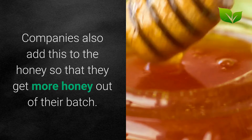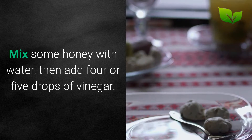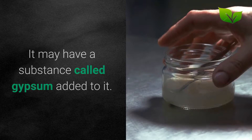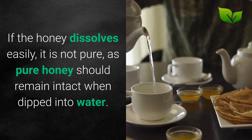3. Test it. There are other ways to test to see if your honey is pure. Mix some honey with water, then add 4 or 5 drops of vinegar. If the liquid turns foamy, that is not pure honey — it may have a substance called gypsum added to it. Mix a tablespoon of honey with water. If the honey dissolves easily, it is not pure, as pure honey should remain intact when dipped into water.